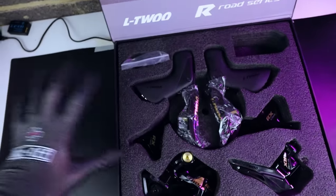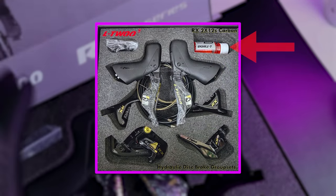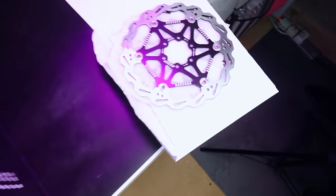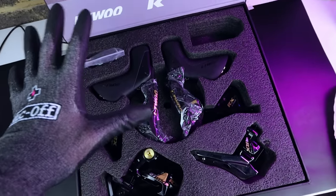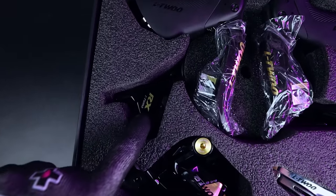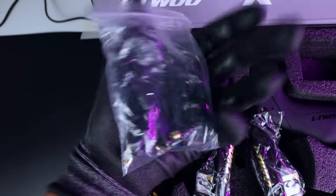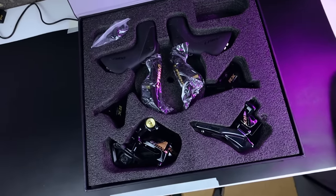The keen-eyed among you might notice something is missing — there should be a little bottle of mineral oil up here. But the seller couldn't ship it with the oil, I assume due to problems shipping flammable liquids, so they gave me a set of 160mm disc brake rotors in exchange. Anyway, let's quickly go over what we've got here: both shifters left and right, both brake calipers, front and rear derailleur, plus at the top all the mounting hardware, which looks really comprehensive.